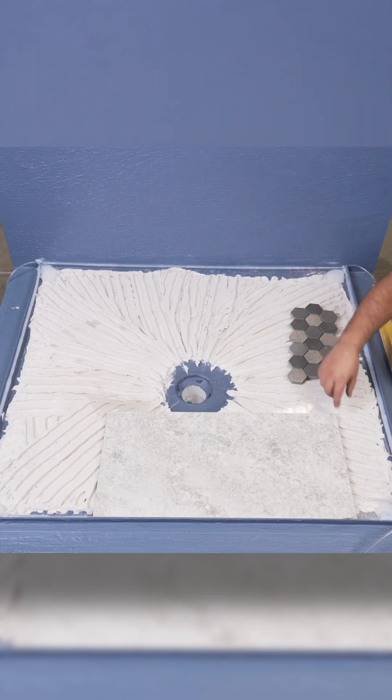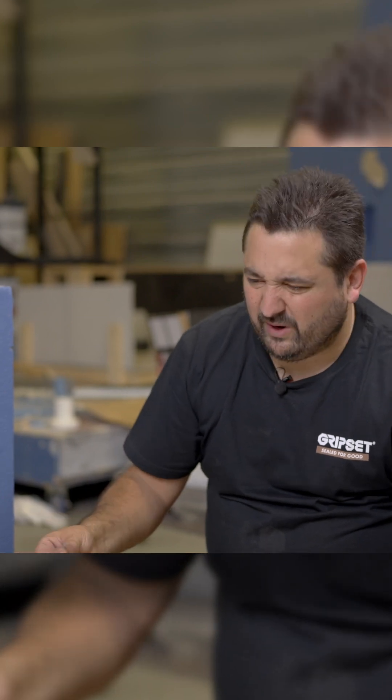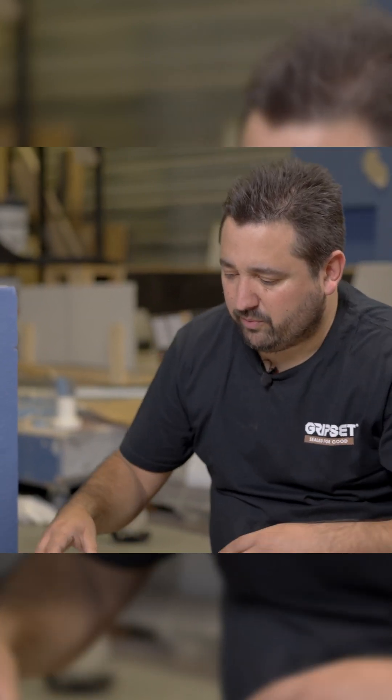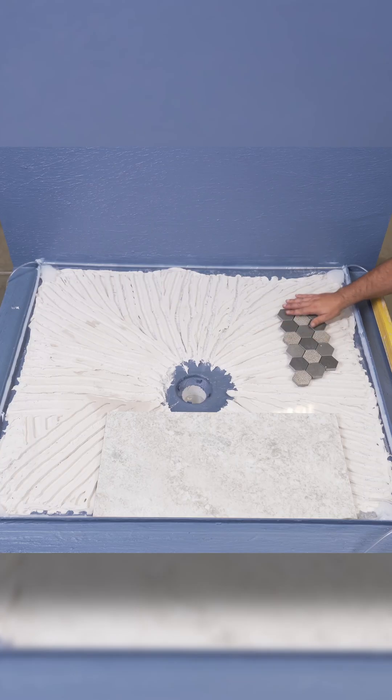But any water that gets in between or into the grout system and then makes its way to the tile bed underneath will eventually cause it to become saturated. Depending on the tile size and how porous your grout is — something like a mosaic has a much larger area of cementitious grout that can be quite absorbent — it'll make its way into the cementitious hot adhesive and soak in from there.